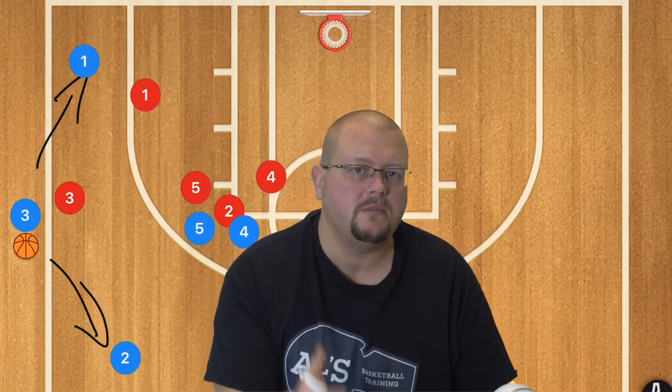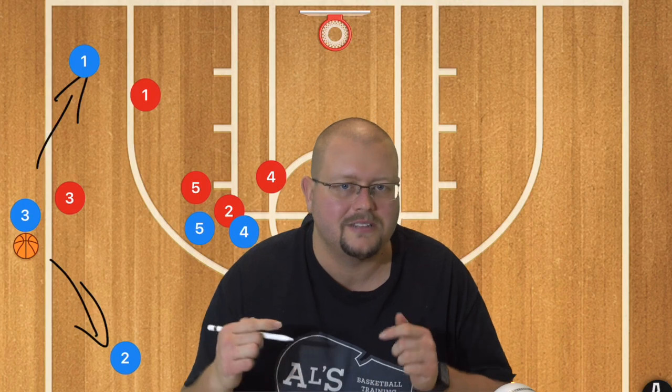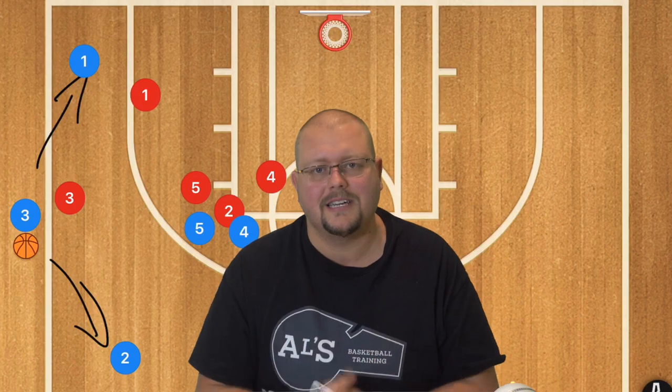I hope that these plays help your team win more games. Let us know in the comments down below. Check out my 5-out complete guide if you want a fantastic offense, and I'll see you guys again next time.